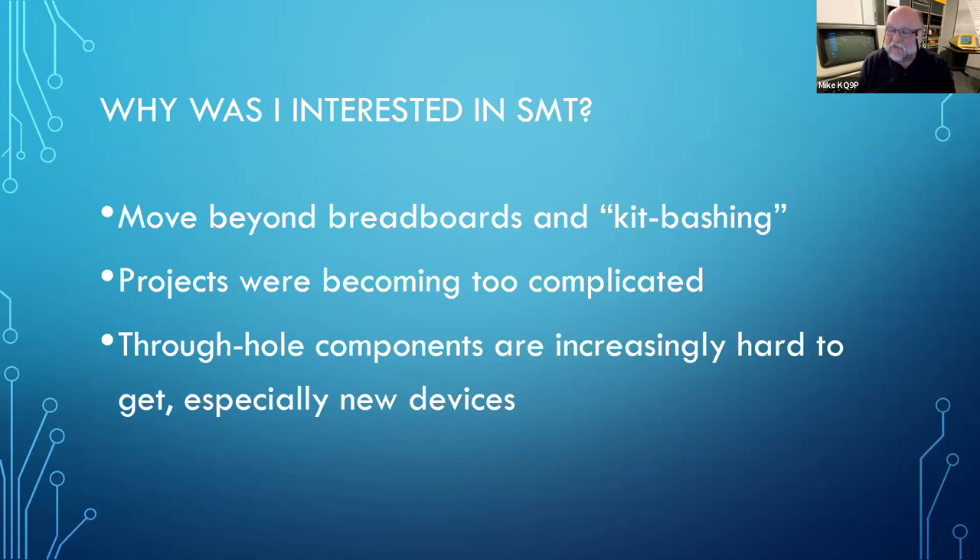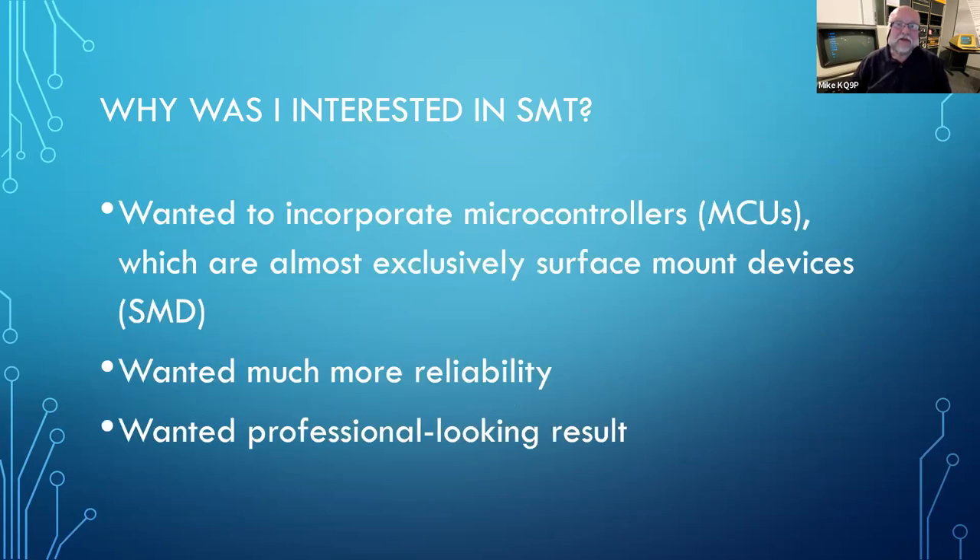One of the other reasons I wanted to get into surface mount is that through-hole components are getting harder to find. New components often come out only as surface mount devices, with no through-hole equivalent. That's particularly true for highly integrated stuff like microcontrollers. If you want to embed a serious microcontroller — an ARM-type microcontroller — they don't come in through-hole. The faster ones are exclusively surface mount. So anything very serious is exclusively surface mount.